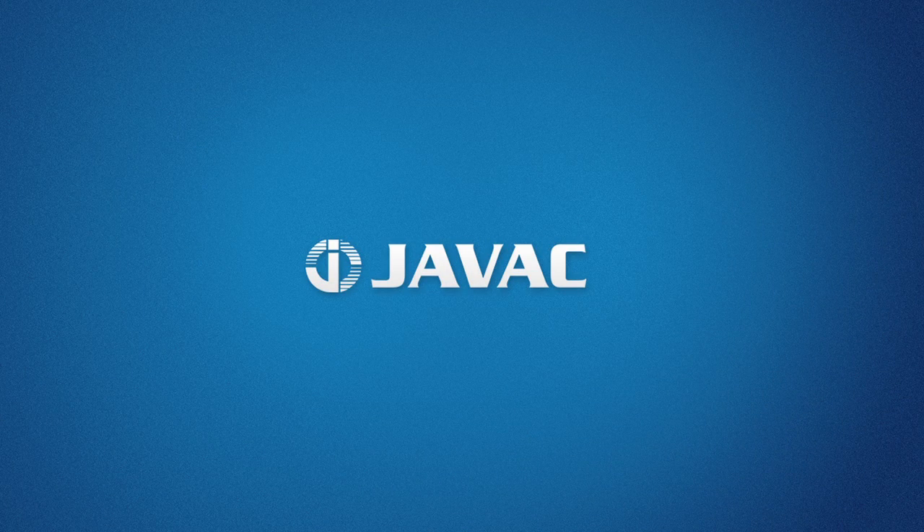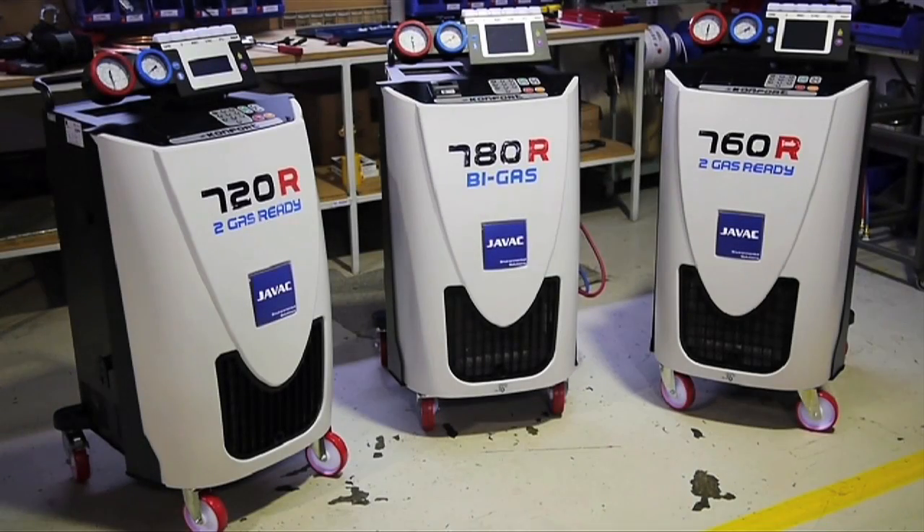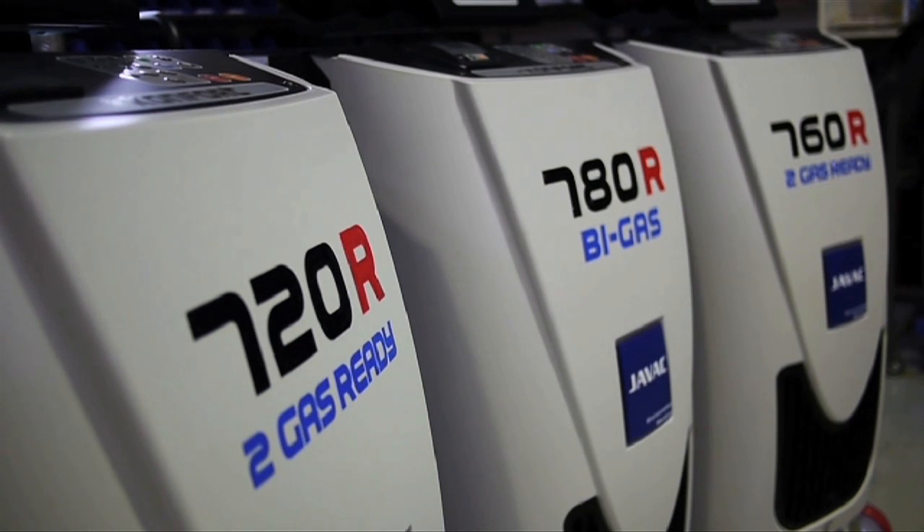This products guide on the Confort 700 series of automotive charging stations is brought to you by JVAC. The JVAC 700R series is a new line of automotive air conditioning service stations that offer highly innovative solutions to the upcoming regulation changes.